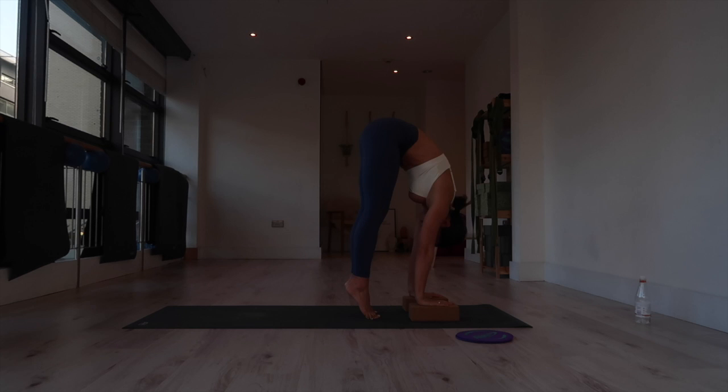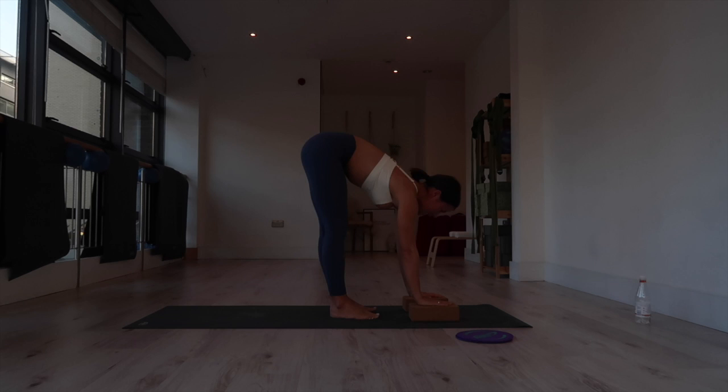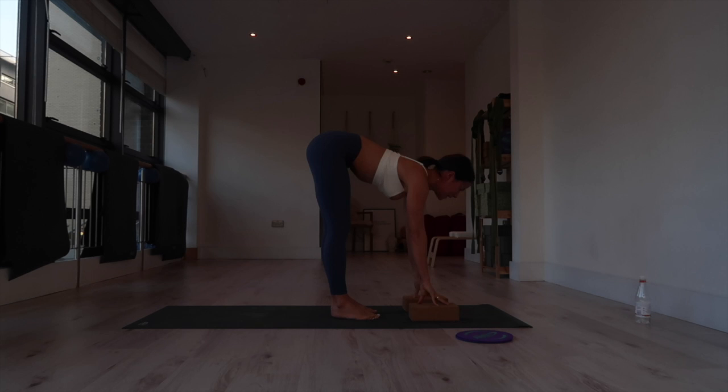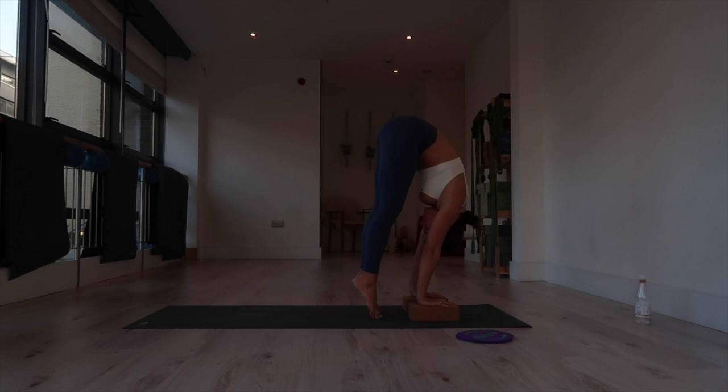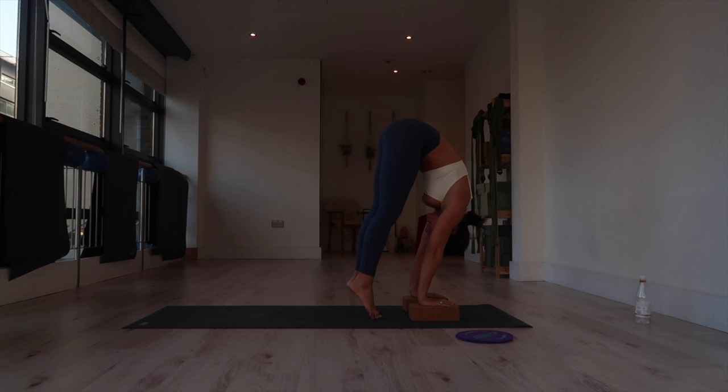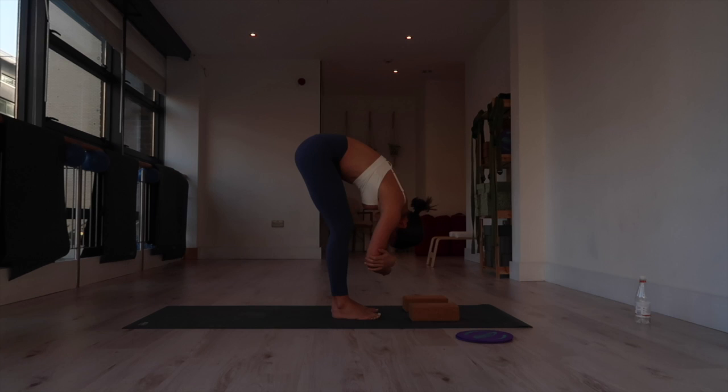From here we're going to come into our next handstand drill. There are a few options — you can use blocks or not. Feet are hip-width distance. Bring your hands to the blocks underneath your shoulders, or bring them to the mat. Inhale and look forward, then exhale: come to the tips of your toes, shift the shoulders over your wrists, and look back between your thighs. Inhale, drop your heels, look forward, flat back. Repeat — press the mat away, shift the shoulders past the wrists as you lift your heels and look back, rounding through the upper back as you lift your hips. Imagine your hips over your shoulders. Hold for three, two, one, and release.